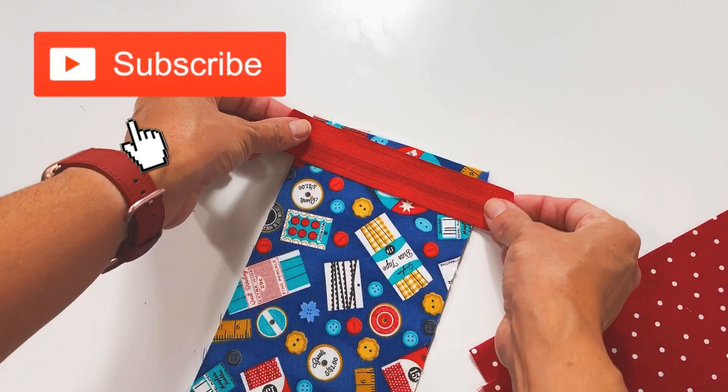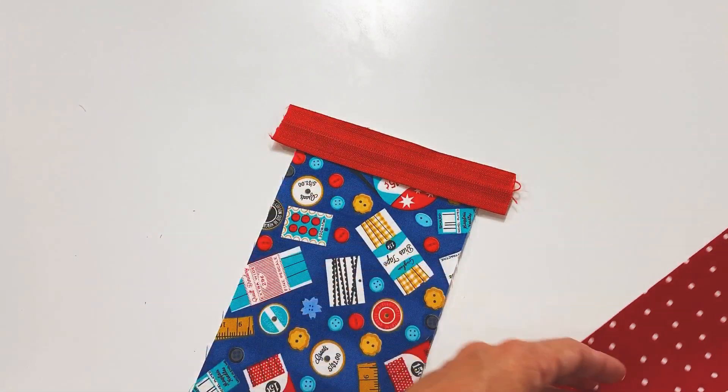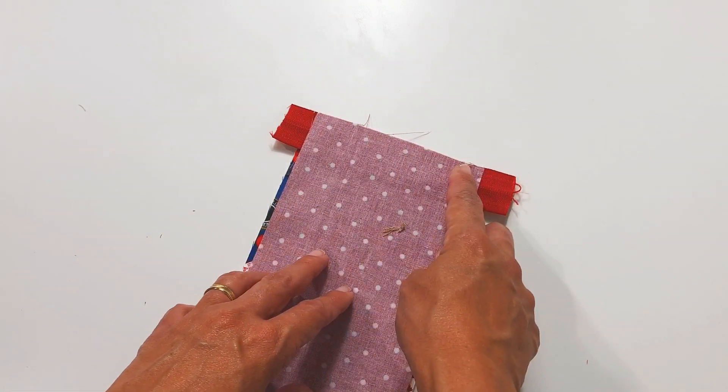We're going to start this way. You're going to put the zipper to the piece, to the main fabric, and the lining also, right here at the top. And you're going to sew here with a backstitch at the beginning and the end.